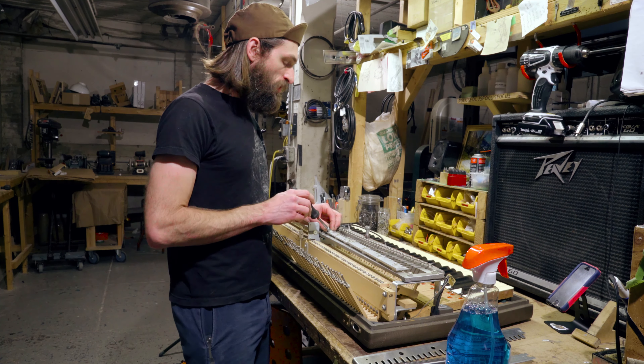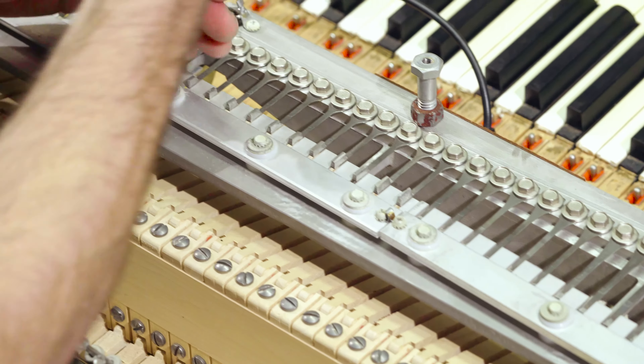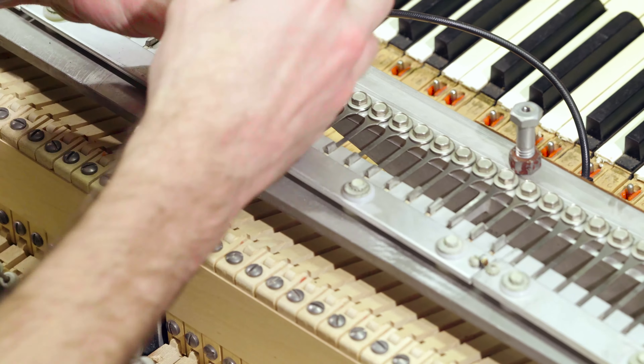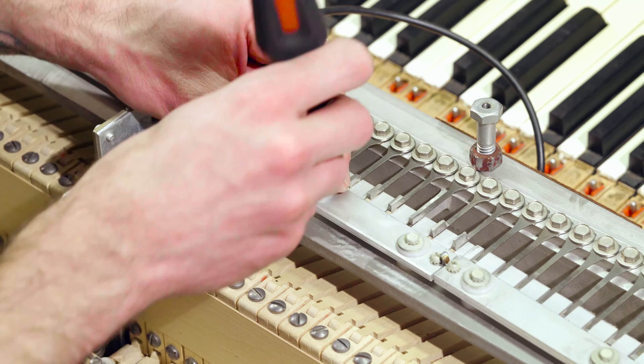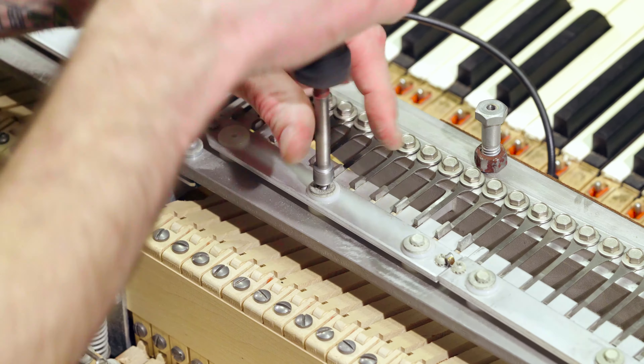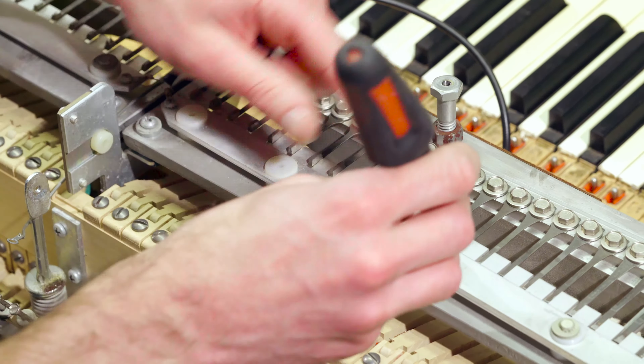We're going to remove these screws and leave this one here. You want to make sure not to pull out the nylon bushing when pulling the screw out — sometimes the washer likes to stick to it. Leave that screw.